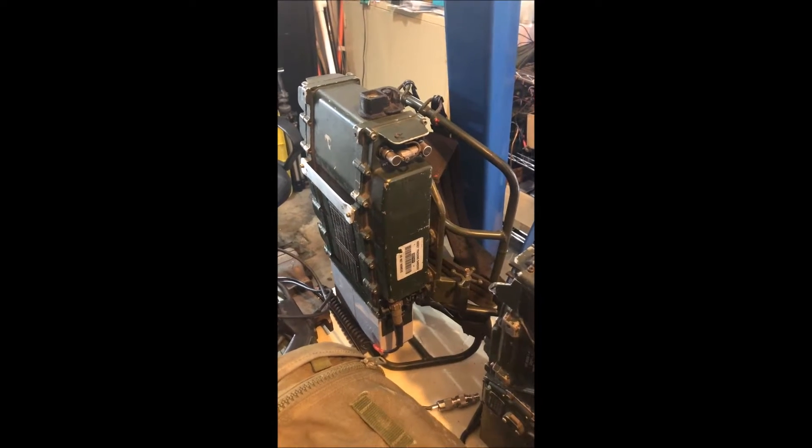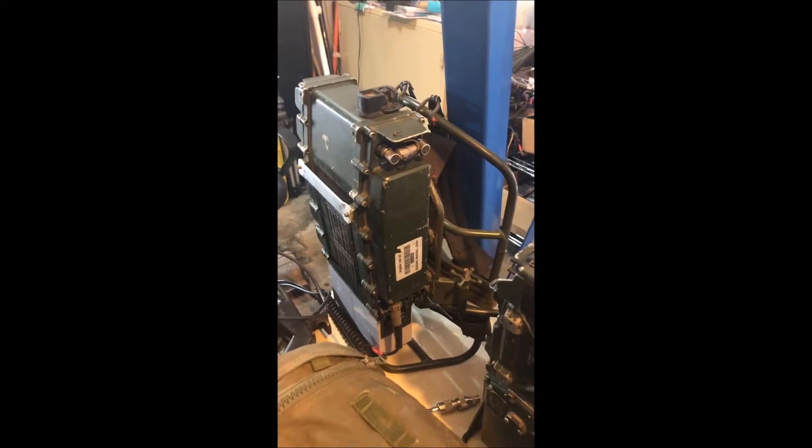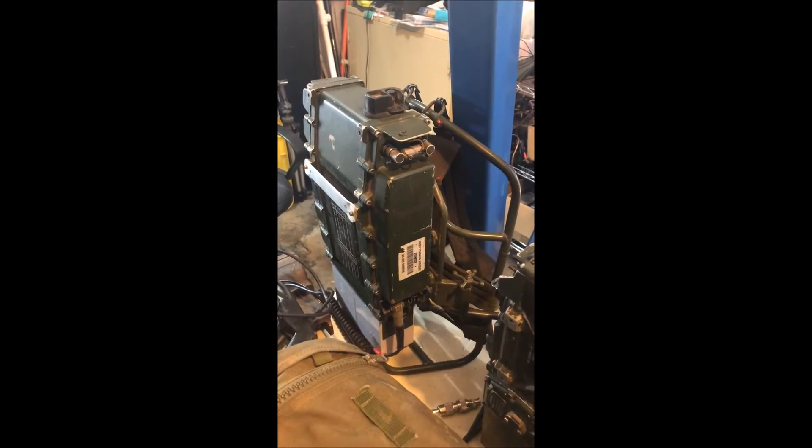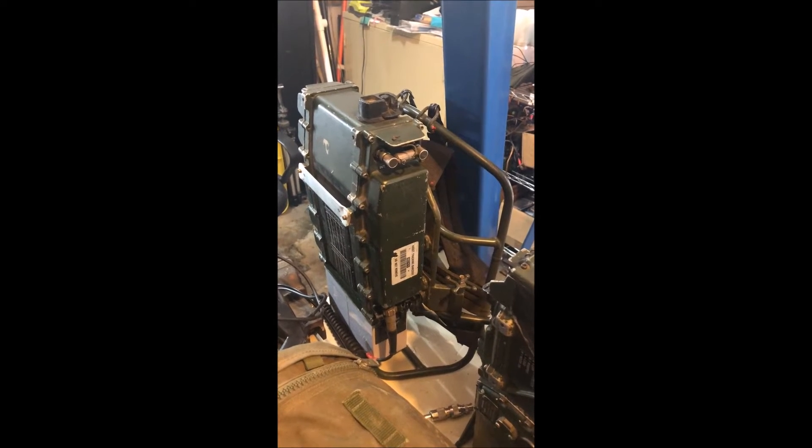Today I was up at the park, playing around on 10 metres. I was just using the whip antenna and I had tuned it up here on this particular set. All of a sudden the tuning stopped working. I couldn't tune the whip anymore, where five minutes ago I could.